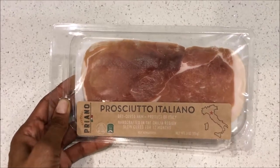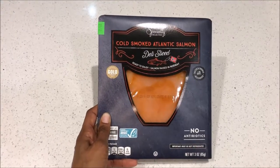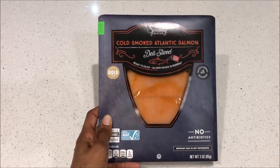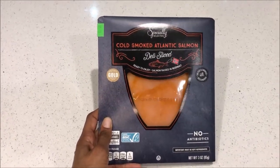For my meats I'm going to be using some prosciutto. Typically you don't use salmon for a cheese board, but I love smoked salmon and my sister and I will like to have that with our cheese board for tonight.